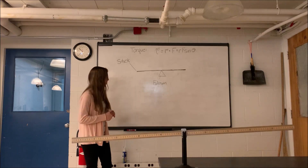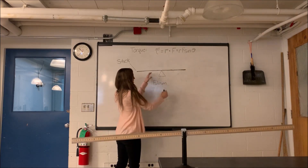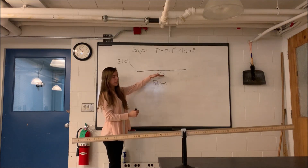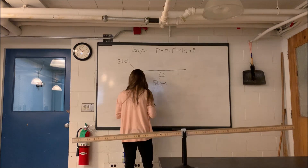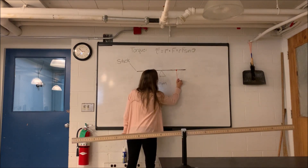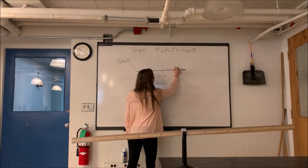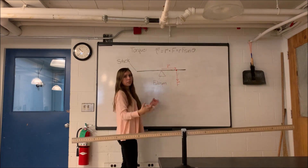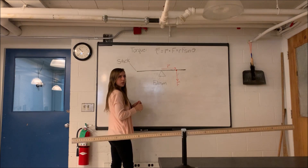What that looks like in our lab is, we'll start with a stick sitting on a fulcrum about which it can pivot. If we were to apply a force here at this location, pointing downward, at a distance r away from the fulcrum, we're effectively applying a torque that will cause this to rotate clockwise.